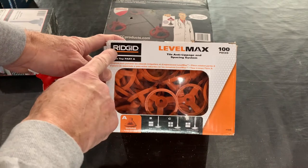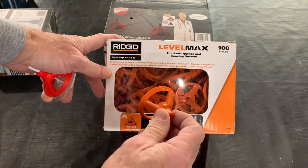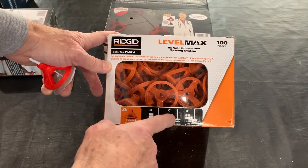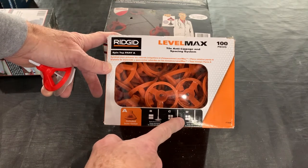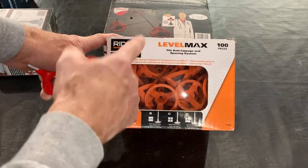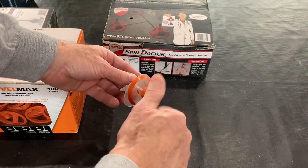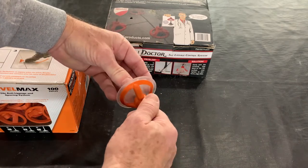There's another system made by RIDGID called Level Max. You buy the spinners by the box, by 100. Again, it comes with three different spacer posts: one for two tiles coming together, one for four corners of a tile, and one where you have two corners and the edge of a tile coming together. The good thing is the spacer posts and caps for RIDGID and Spin Doctor are all interchangeable — you can take the Spin Doctor one off and put the Level Max system on the same spinner post and they work fine.